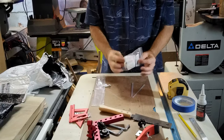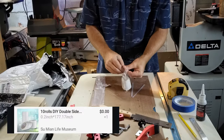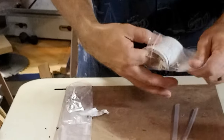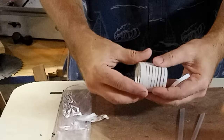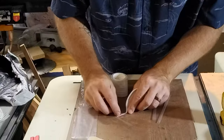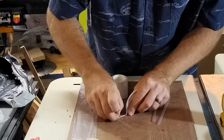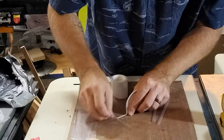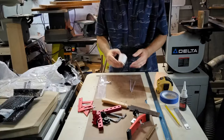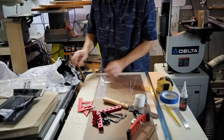Ten rolls of double-sided tape. Yeah, these are pretty tiny. Not super impressed with those.